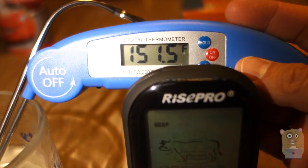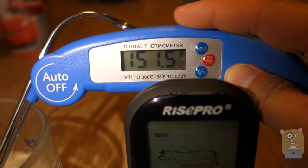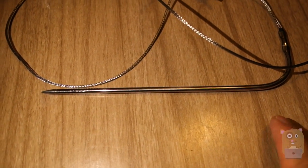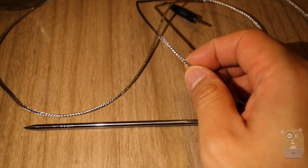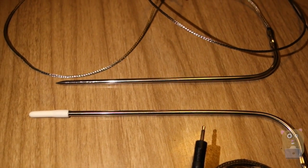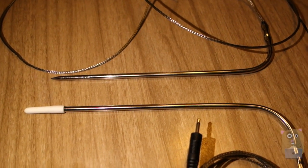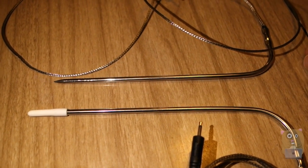The blue one up here is what I usually use to measure the temperature of meat, but the blue one is not a wireless thermometer, whereas the one from RISE Pro is wireless. The probe length is about seven inches; as for the cable, it's about three feet, and the material on the outside is metallic, so it's very durable. It's great that they provide two probes because if I'm grilling or smoking meat, I can put one on each slab. Or with Thanksgiving coming up in two weeks, I can place both of them on a turkey just to make sure it's cooked evenly on either end.